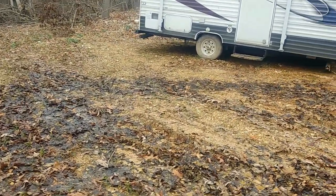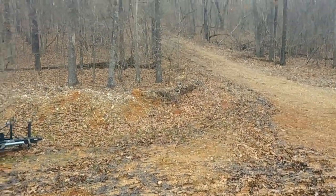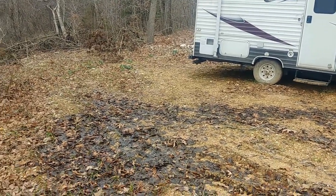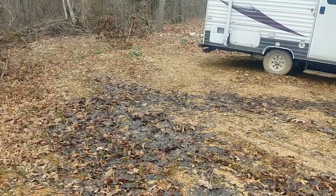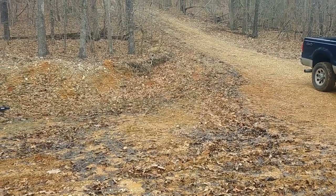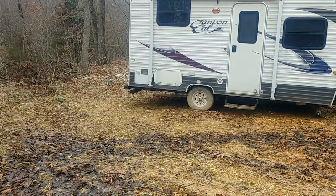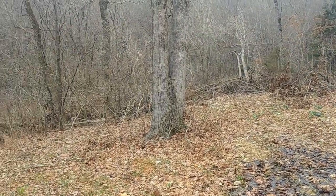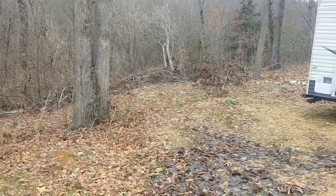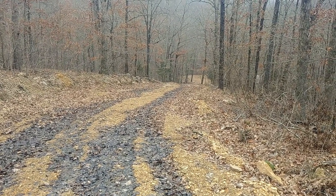If you guys have any suggestions please let me know. I'm pretty sure I need to dig out a trench up there and put some sort of slotted drain pipe in there and just divert it across the road. If you don't think that's the right thing to do, leave me a comment and let me know your reasons — that way I can make a better informed decision. In the spring I'll divert this water across the road and let it go down the hill that way.